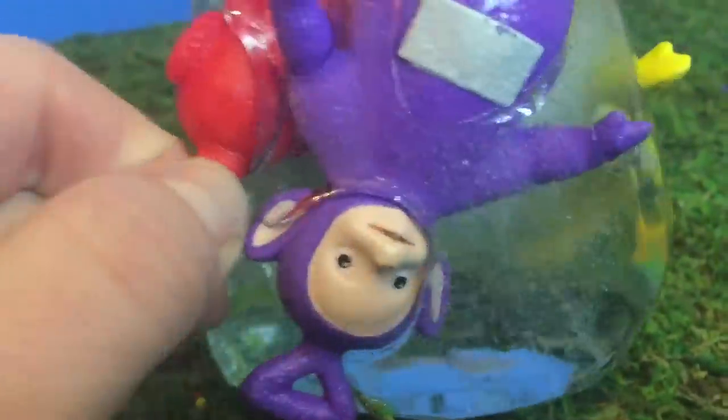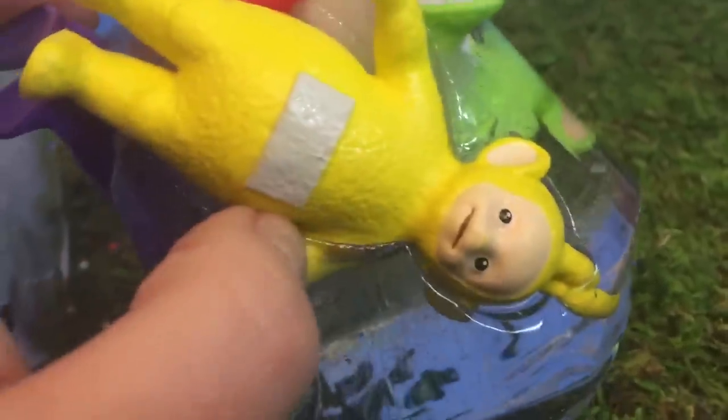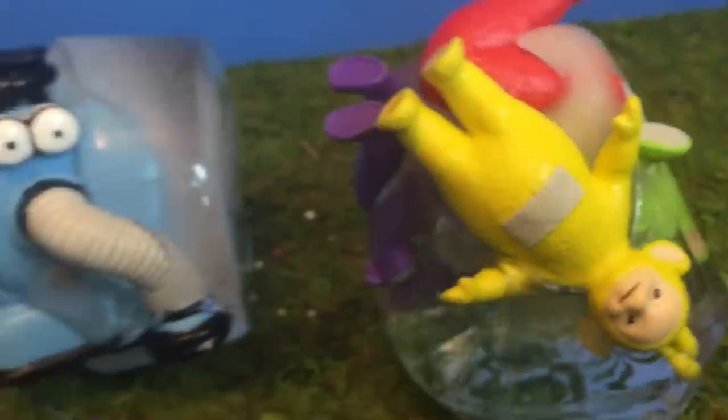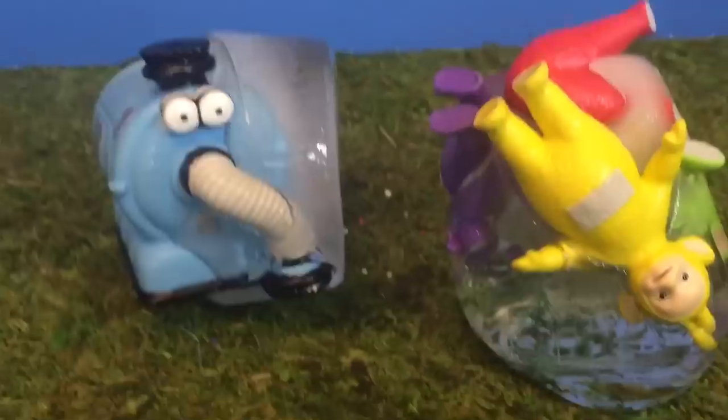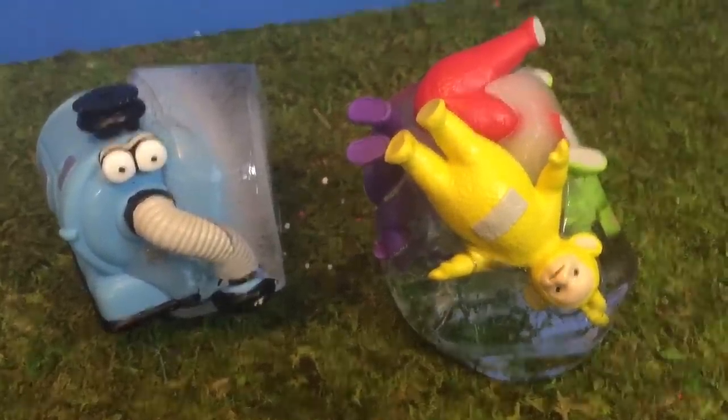Look at the Teletubbies. There's Dipsy — his face and his hand are out of the ice. Only Poe's ear and the top of her head is out of the ice. And look at Tinky Winky, he's almost out. Lala only has one little piece of ice to melt before she can break free. It's always a fun little experiment. Thank you so much for coming to Tiny Treasures. Please subscribe to our videos. Goodbye!